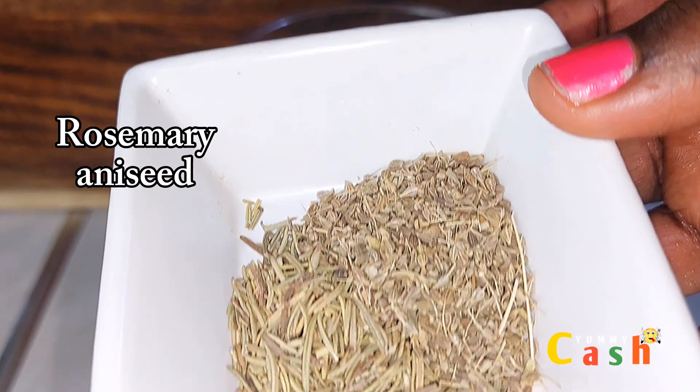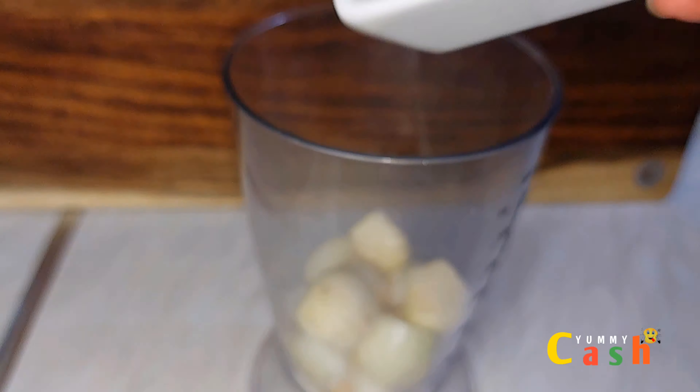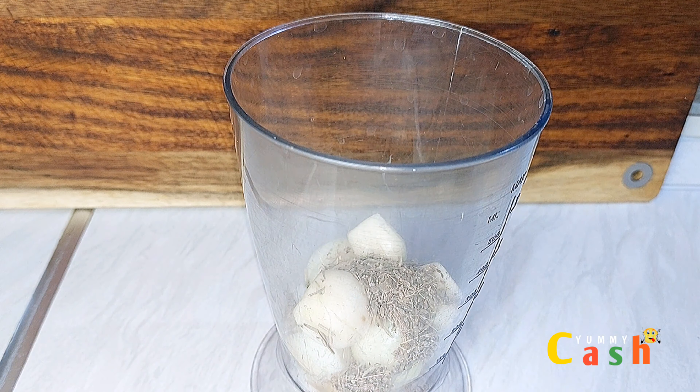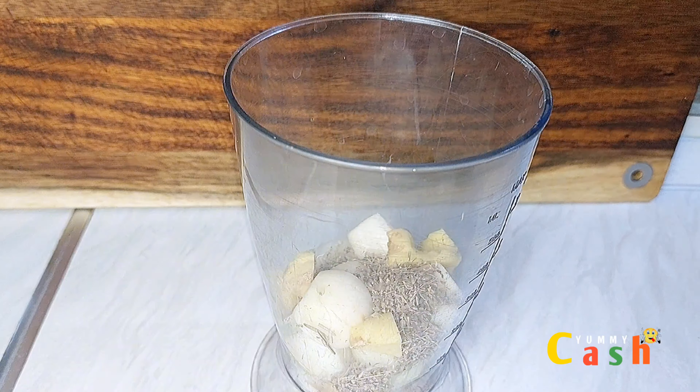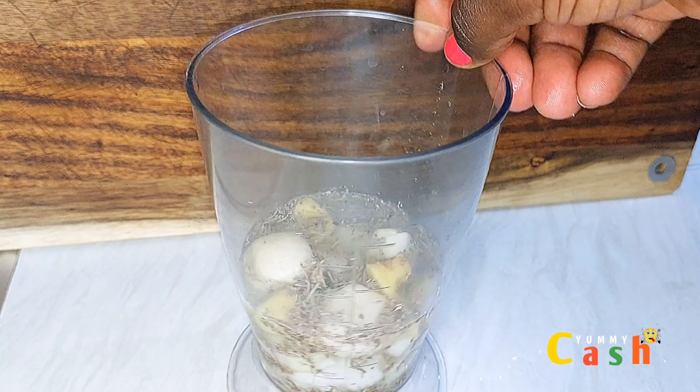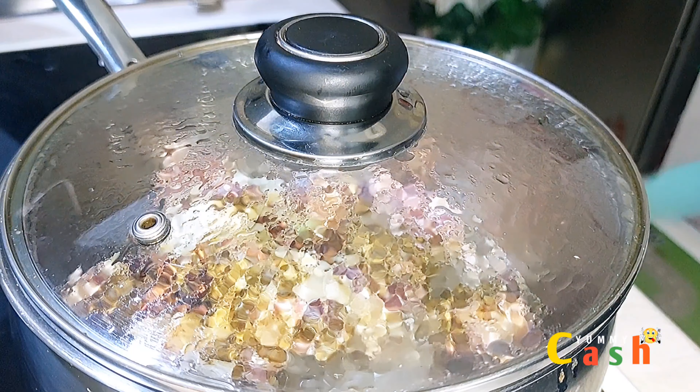The next thing is to blend some ginger and garlic, and I'm going to be adding in rosemary and anise seeds. I add some ginger, a little bit of water, and then blend it.